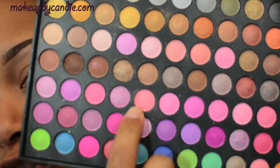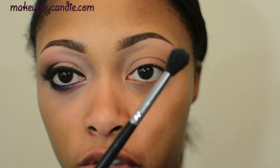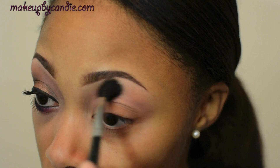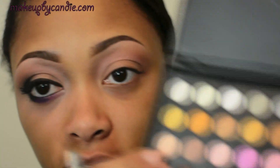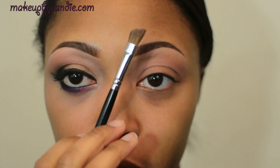For my buffer color, I'm taking this shade right here with a Sigma fluffy brush. As my brow highlight, I'm taking this one right here — it's just a peachy color, matte. I'm using the Sigma angled brush.